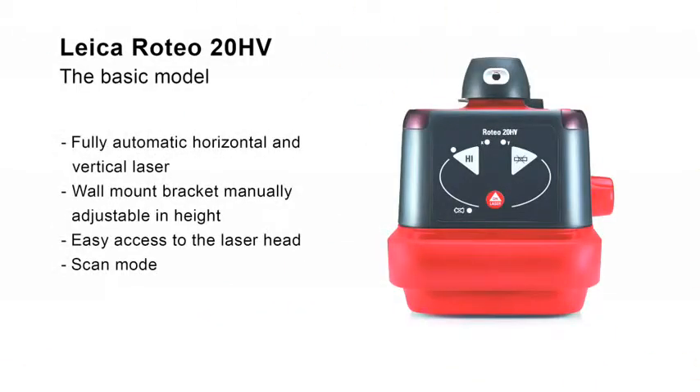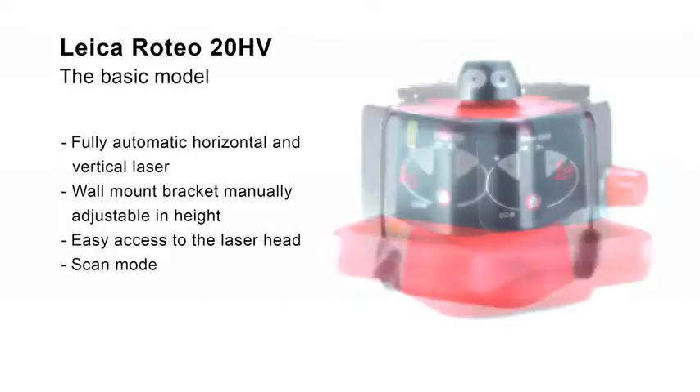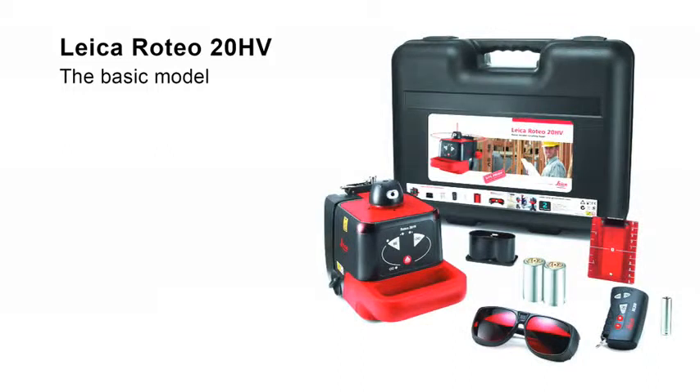The Leica Roteo 20HV is the ideal rotating laser for basic users. Its easy-to-understand keypad is intuitive to operate. With the wall mount bracket, the height of the laser can be exactly adjusted manually. The free access to the laser head permits quick alignment of the laser beam in scan mode. The package includes a complete set of accessories for interior works with remote control, wall mount bracket, and target plate.